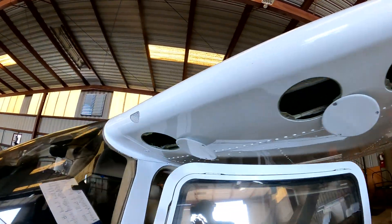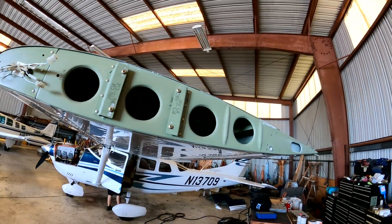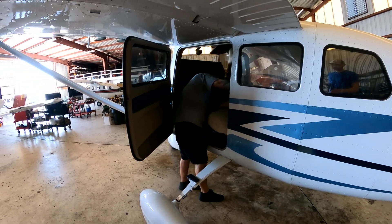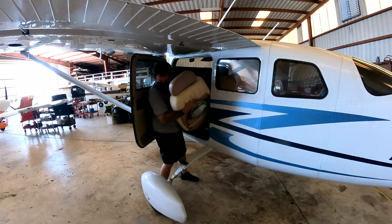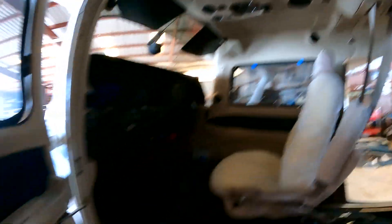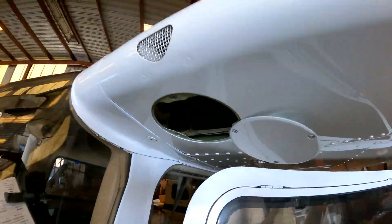We've got all the inspection panels open, the light is open, caps are off. Now Anthony is wrestling with the seats and figuring out all the fun connections that love to stay connected when you're trying to actually get the seat out of the aircraft. There he goes — careful not to throw out his back.